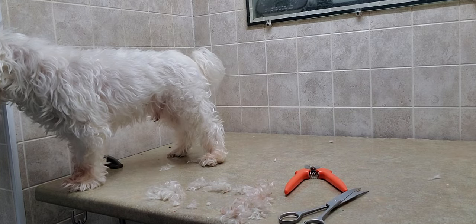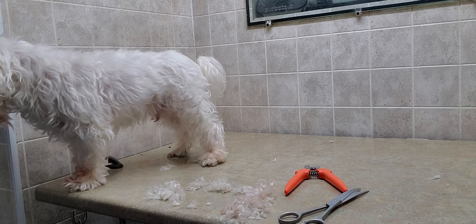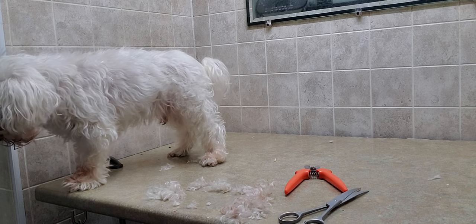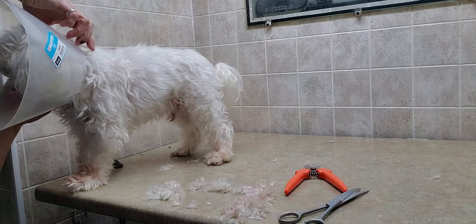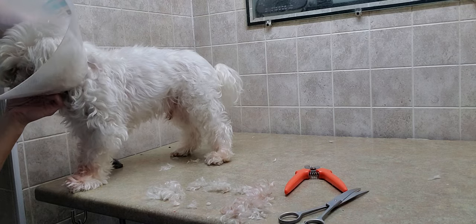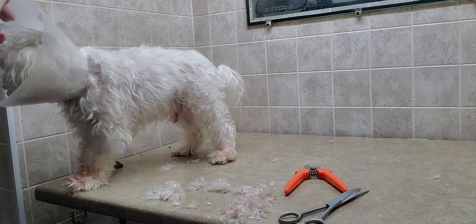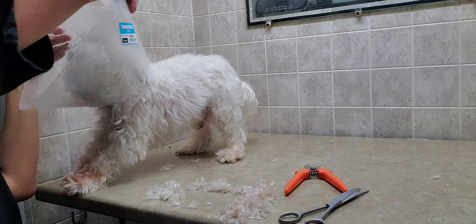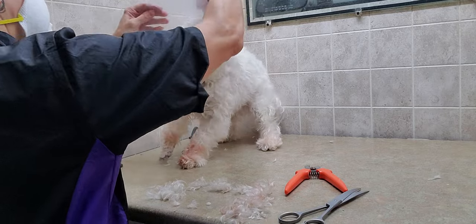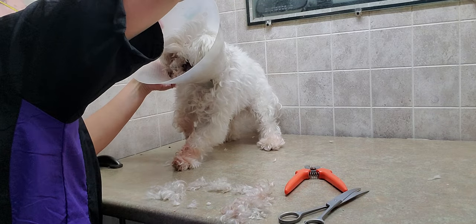This muzzle is too big for him — he finds a way to get through. It's all about making sure you have a good setup because you want to make sure that you are safe as well.